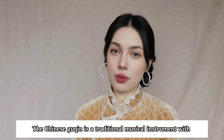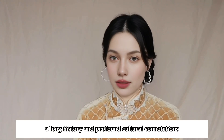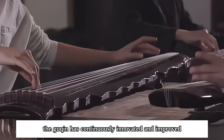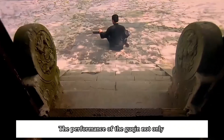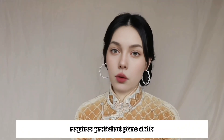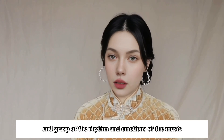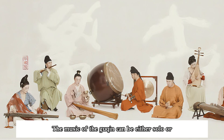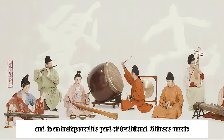The Chinese guqin is a traditional musical instrument with a long history and profound cultural connotations. After thousands of years of evolution and development, the guqin has continuously innovated and improved, forming its own unique music style and performance methods in different periods. The performance of the guqin not only requires proficient piano skills, but also a profound understanding and grasp of the rhythm and emotions of the music. The music of the guqin can be either solo or ensemble with other instruments, and is an indispensable part of traditional Chinese music.